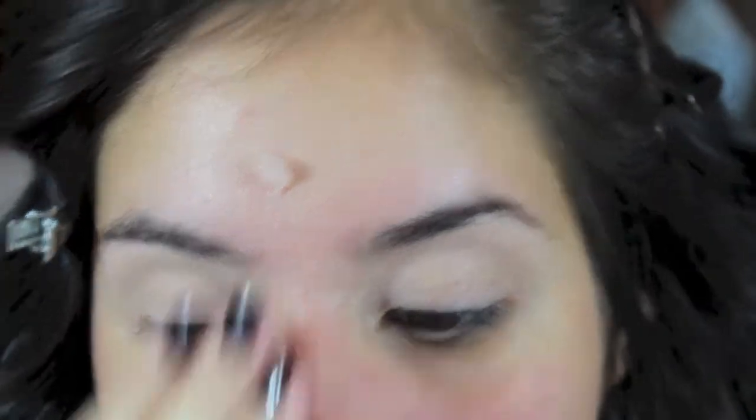The first thing that we're going to do is start off by priming our faces. The primer that I'm using is the Tarte Clean Slate Poreless Primer.